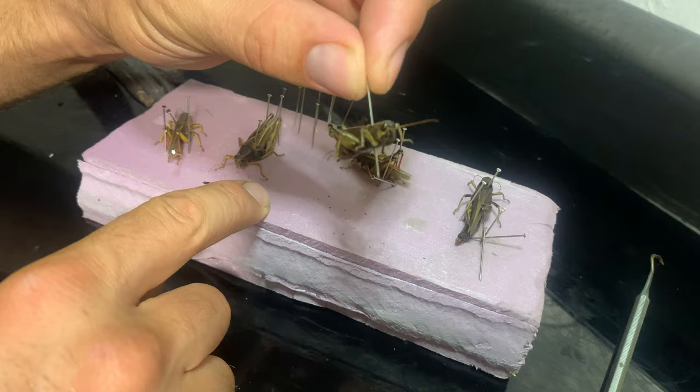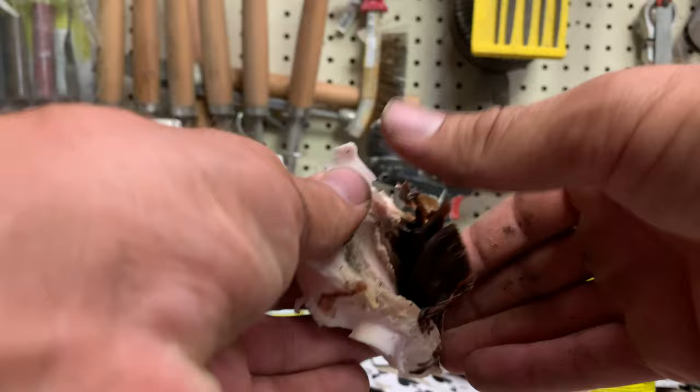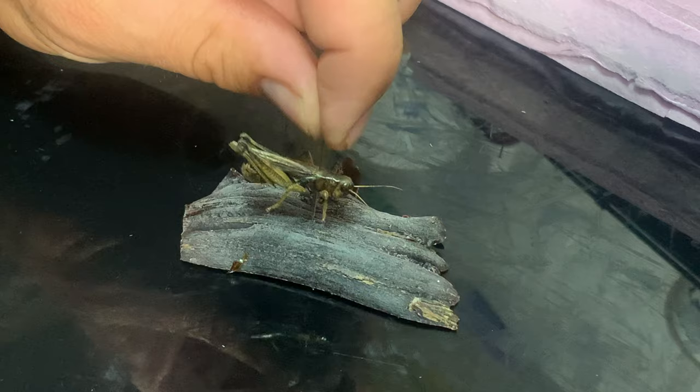After about a week I figured they were ready to go. I also made a few wax casts of some branches so they'll have something to sit on when I cast them.